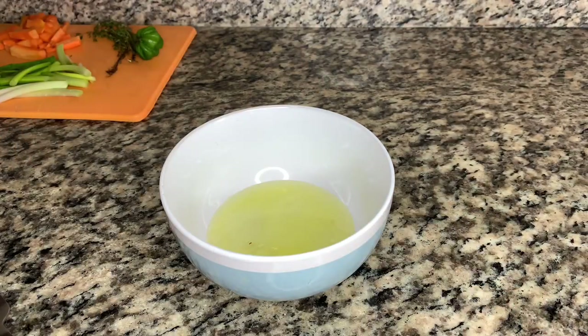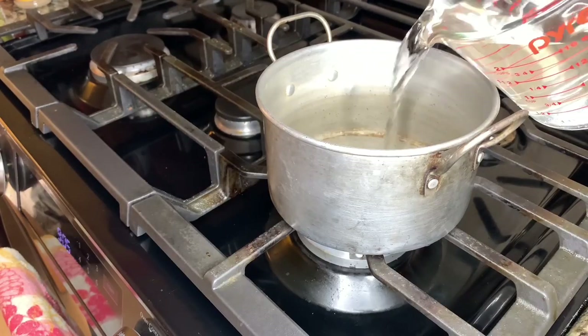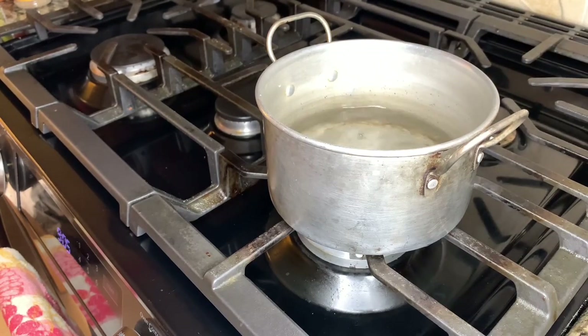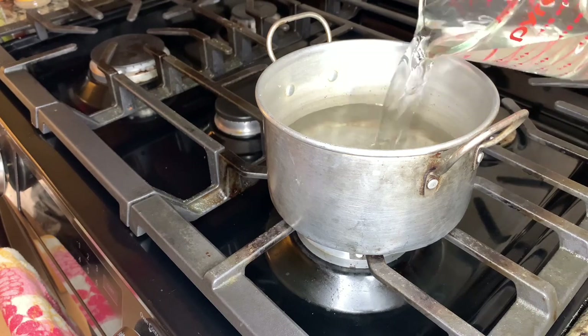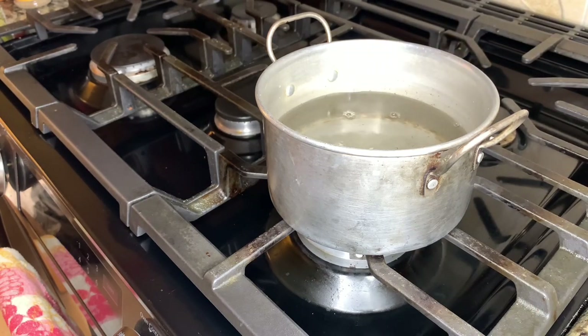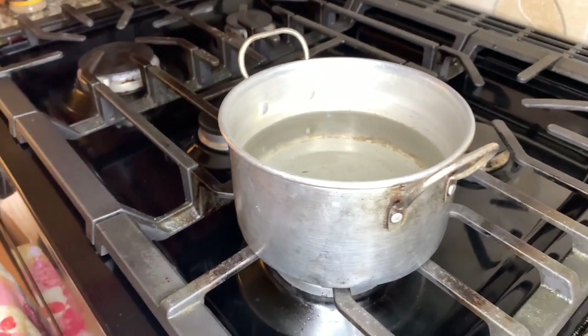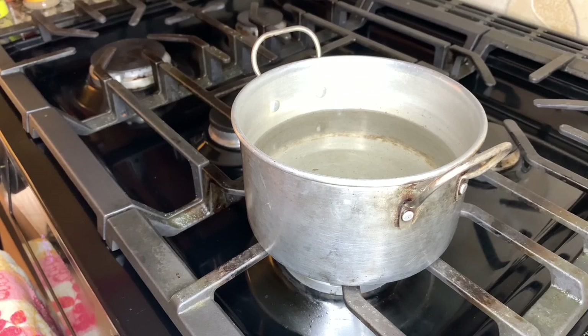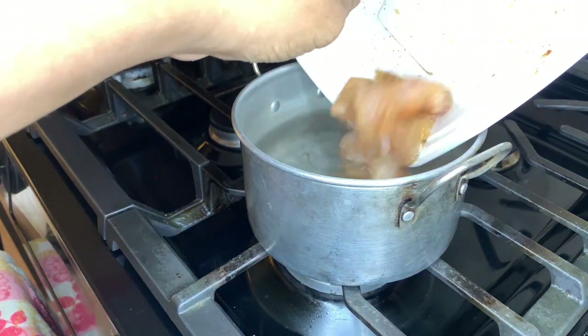Now on to the soup. I used two cups of water because, as I said before, this is a one-person serving. Two cups of water and then we're going to add in our fish and all our vegetables.